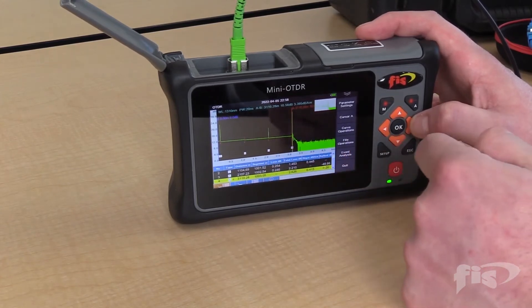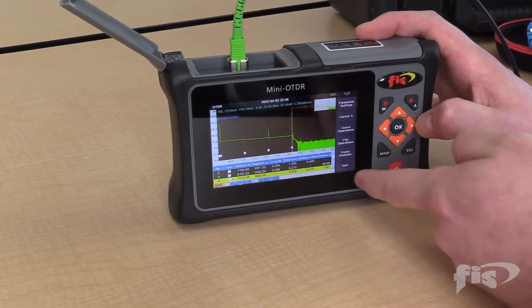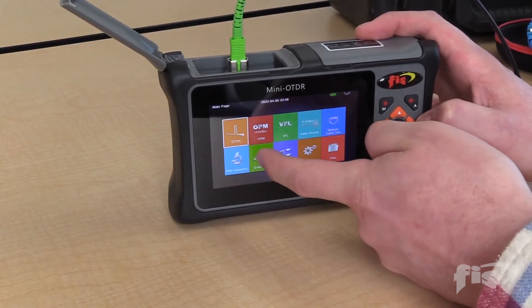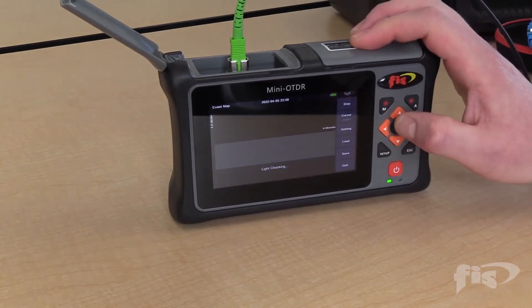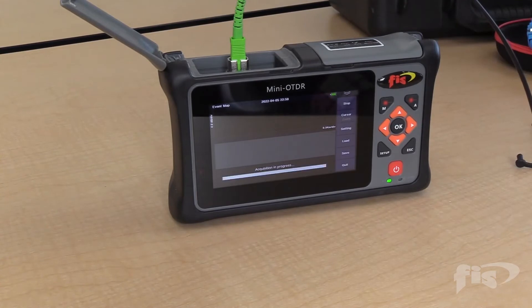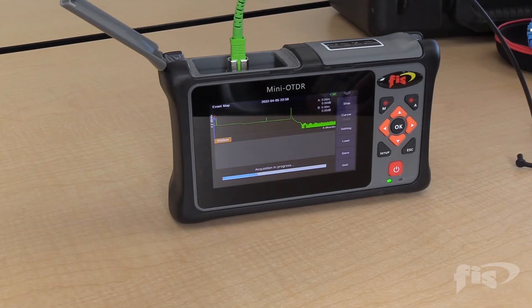Now, if you do not have much experience looking at OTDR scans and this data may look confusing, we have the event map application. We go into test and it will run a similar scan, but the difference is that it will show on the bottom of the screen — when complete — a breakdown of the OTDR trace data into a series of icons and pictures that make it very easy to interpret and understand what's happening on the cable.